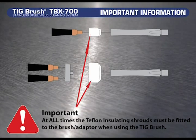It is extremely important at all times that the Teflon insulating shroud must be fitted to the brush or adapter when using the TIGBrush. Failure to do so may cause the machine to overload if the copper on the brush touches your workpiece. Damage to the TIGBrush with evidence of no shroud used will not be covered under the warranty.